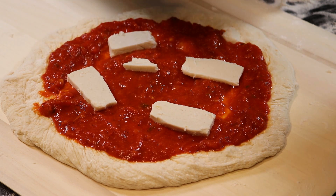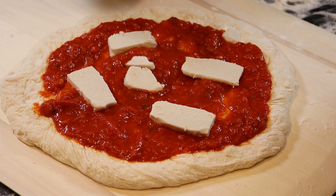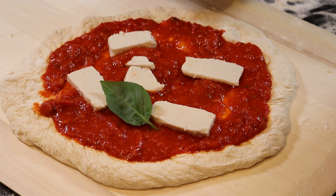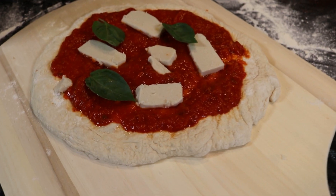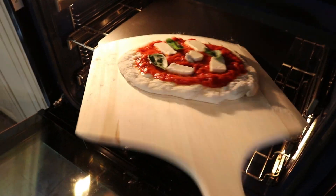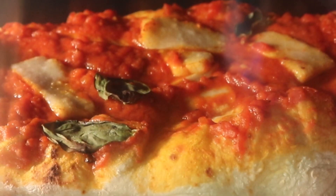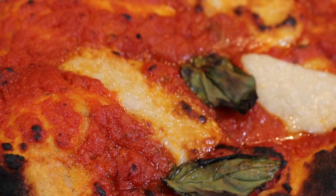Top with some low moisture mozzarella — you can drown it in cheese or go light, you can go shredded or sliced like I'm using here. The only choice you don't get to make is to use Miyoko's brand mozzarella, because if we're being truly honest with ourselves, that's the only brand worth using. Pop your pizza onto a screaming hot pizza stone that's been preheating at 550 degrees for at least 45 minutes, and bake for 7 to 9 minutes.